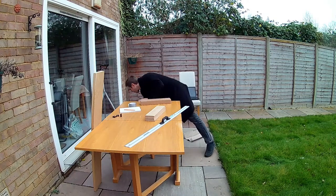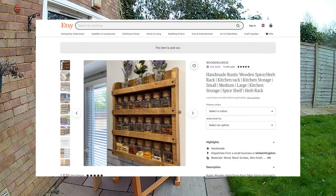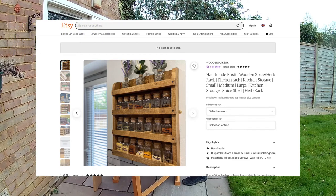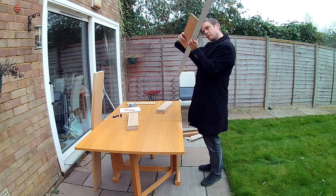Every year for Christmas my family put together wish lists so we can make sure we're in with a decent chance of getting stuff we actually want. This year my sister put a link to a spice rack on Etsy that she had her eye on. Sadly the exact one she found isn't on there anymore, so I can't show you, but I took a look at it and said I could make that. So after a quick check to make sure there wasn't anything specific about that one that she really wanted, I started making plans.